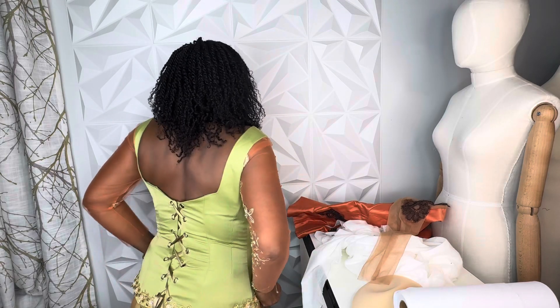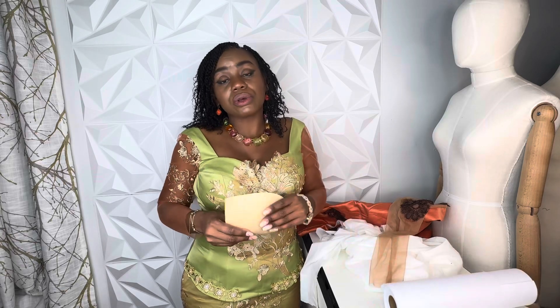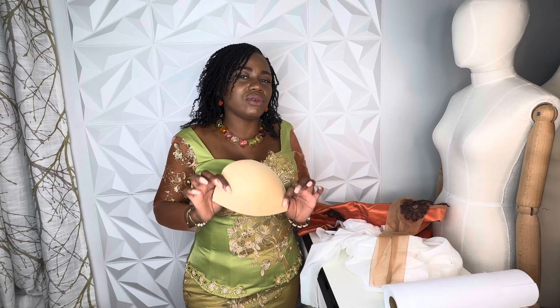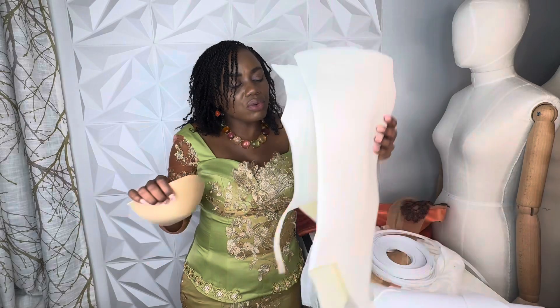The next thing we're talking about is the bra cup. You see the snatch? It gives you that push-up look on your bust, and you do not need a bra when you have a corset — I don't have a bra on. The corset plays the role of snatching in your stomach and pushing it in, and that gives you the push-up look. So on the bust area, it's advised to use a bra cup, not just a regular fabric. If you have a heavy chest like me, I advise you to use a bra cup.